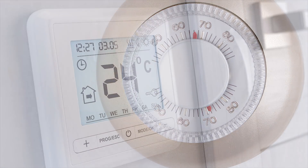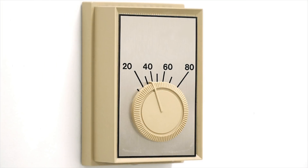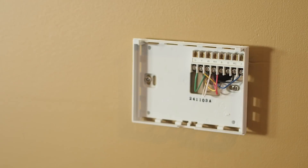Some have four wires and some have five. This helps determine which thermostat is better suited for you. To quickly find out how many wires your system has, take the cover off your existing thermostat and count the number of wires hooked to terminals.